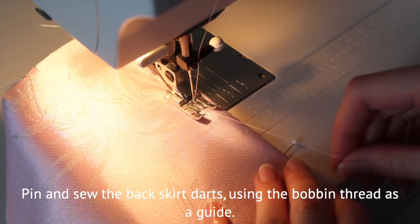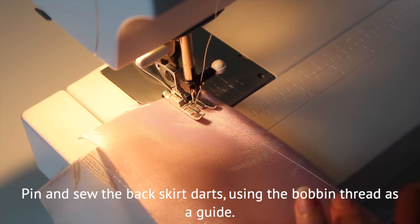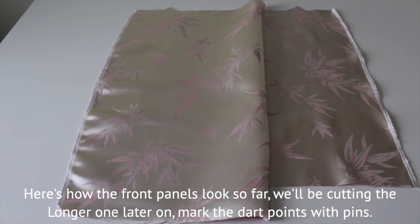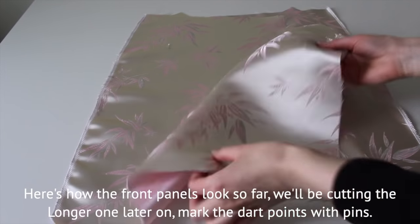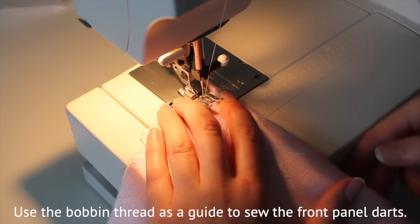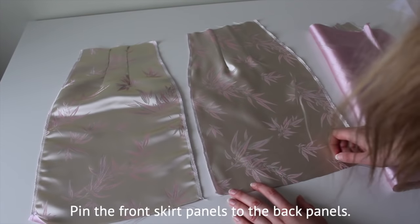Now we're going to work on the skirt, starting with sewing down the darts on the back panels. Pin the dart points and use the bobbin thread as a guide to sew them down. Take the front panels and pin them right sides to the back panels, then sew together at half an inch seam allowance.